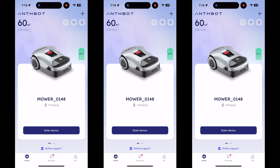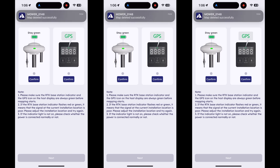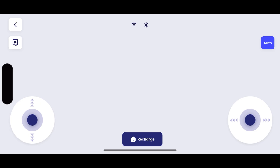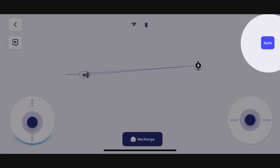Here's a look at the AnthBot app — it's very simple. We start off by creating a map of the lawn; otherwise the mower will not know the boundaries. Prior to this, you want to make sure that your GPS signal is good on both the RTK dish and on the mower itself. When you first set up your lawnmower, you will connect it to your Wi-Fi and Bluetooth. The app asks us to create a boundary of our lawn, using the two onboard joysticks to guide the mower. You can also enable the auto mapping feature in the top right corner, but I decided to do it manually.